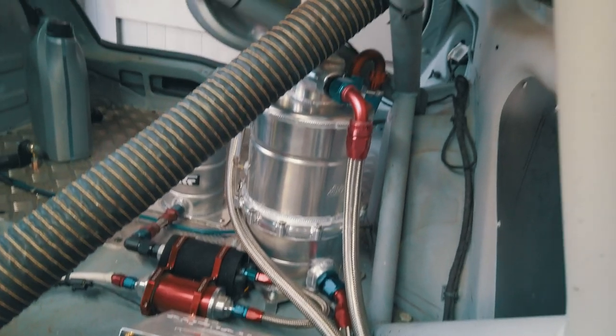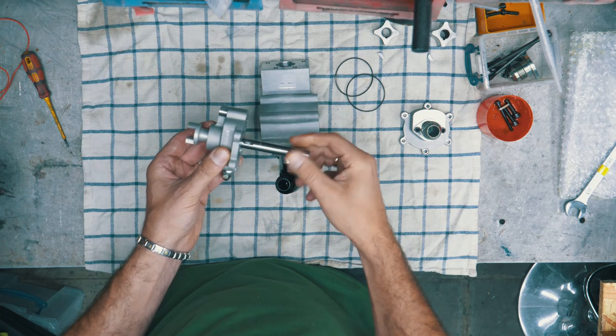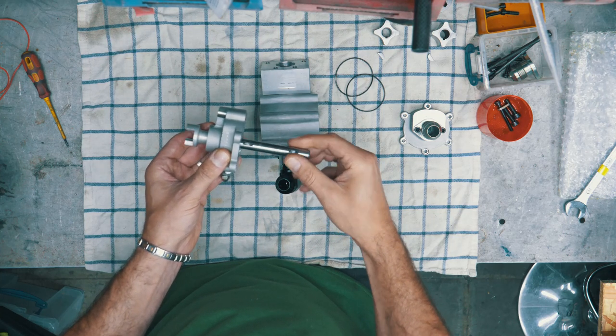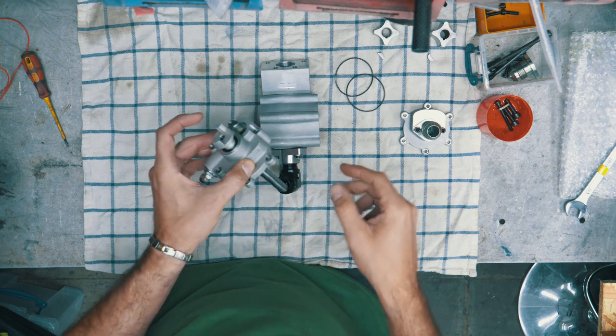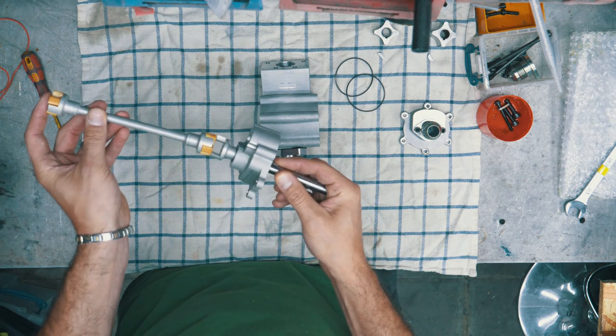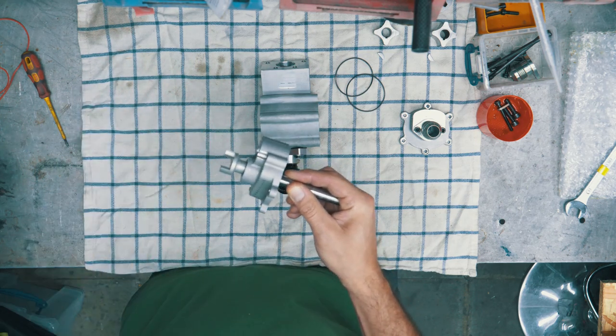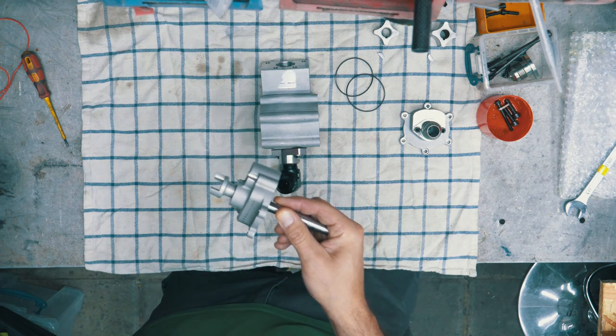The reserve tank sits somewhere in the car — whether it's in the boot, the engine bay, or the passenger compartment. There is one shaft that is directly driven through a belt off either the crank pulley or an auxiliary belt pulley. That's where the drive input comes in.